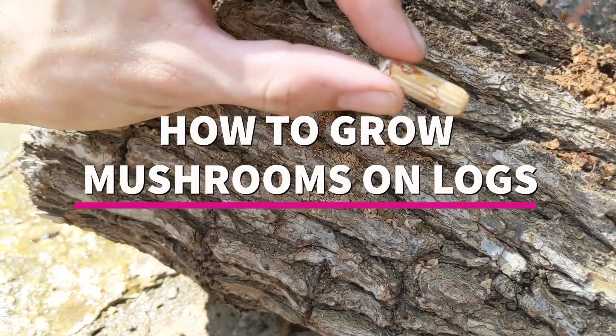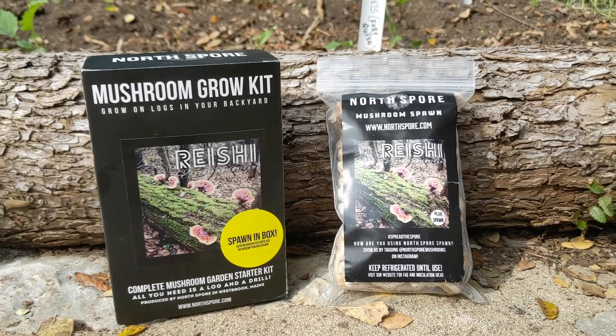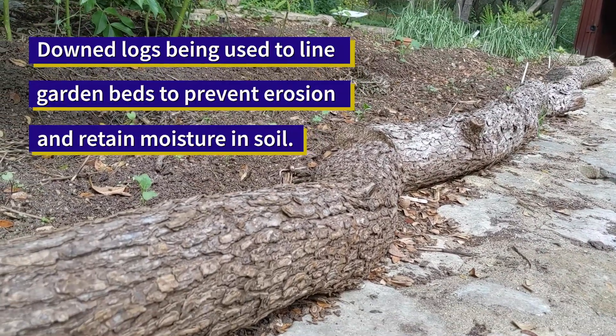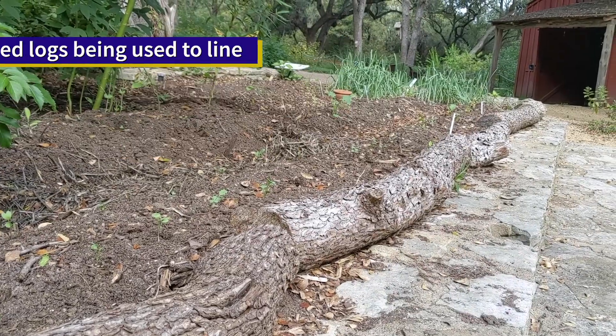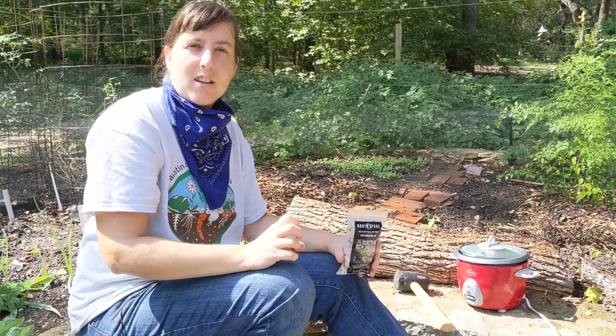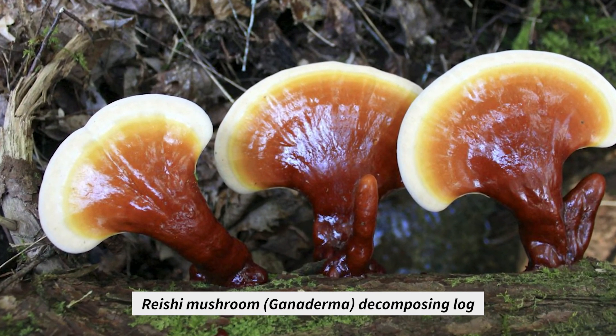Today we are inoculating logs with reishi spawn. We have some logs that came down in a windstorm and we are using them at the edge of our beds to prevent erosion and also to retain moisture in the soil. We thought it would be a great idea to inoculate the logs with reishi spawn so they would further break down and continue to add organic matter to the soil, in addition to giving us some really great medicinal mushrooms.